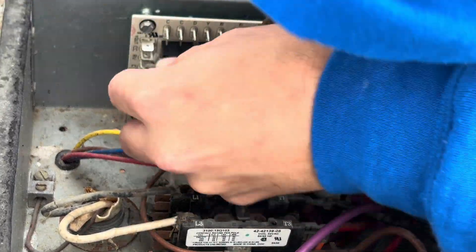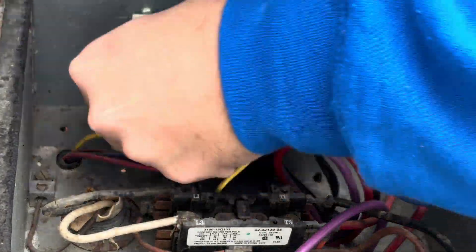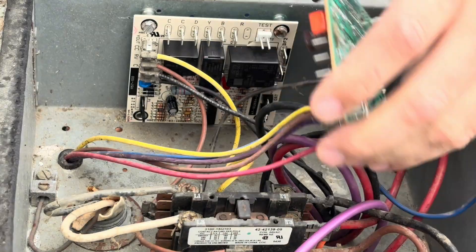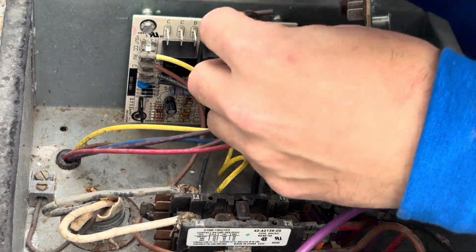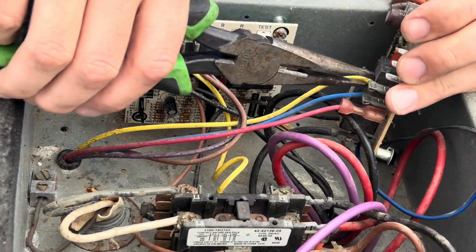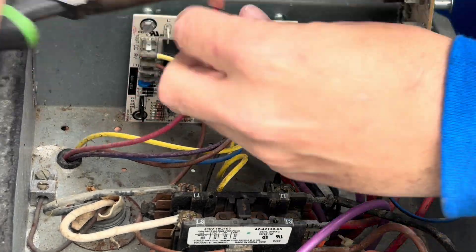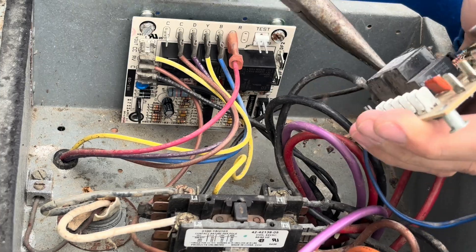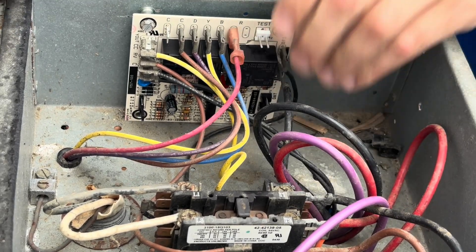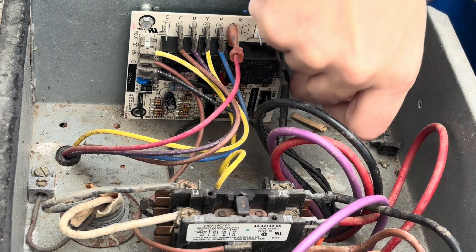We're just going to pop one wire off at a time and move them over. These two — yellow and brown — go to my compressor contactor coil, the 24-volt side. The bottom two black wires are for my reversing valve: one's the 24-volt reversing valve, one's the common. That makes up the four wires along the left side. Going across the top we have a common from the thermostat, a violet wire, a yellow wire which is Y, B which is our reversing valve from the thermostat, and R. These two are our fan wires — when it initiates a defrost it opens the relay and stops the fan.